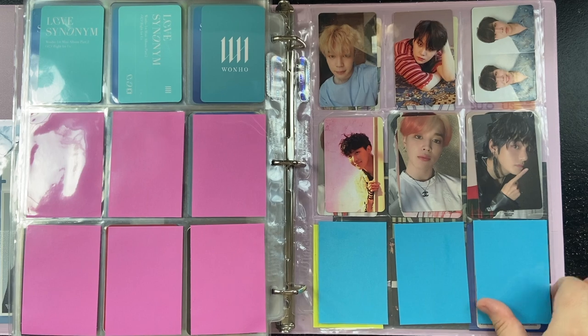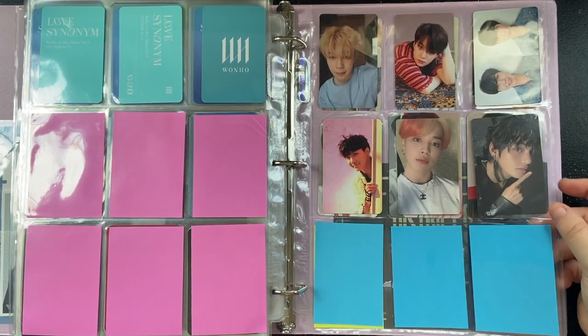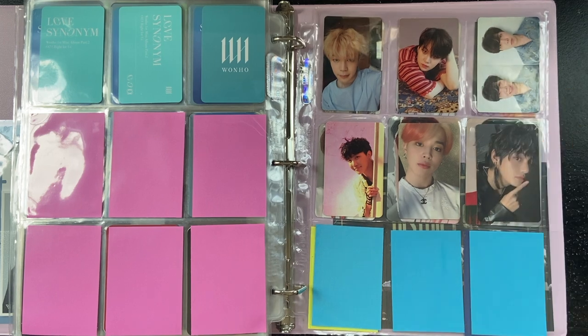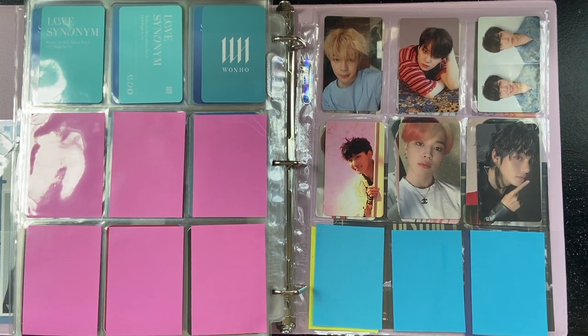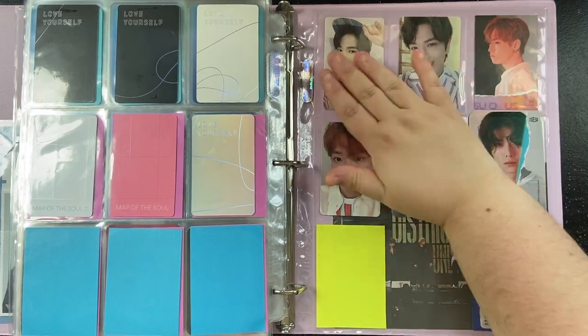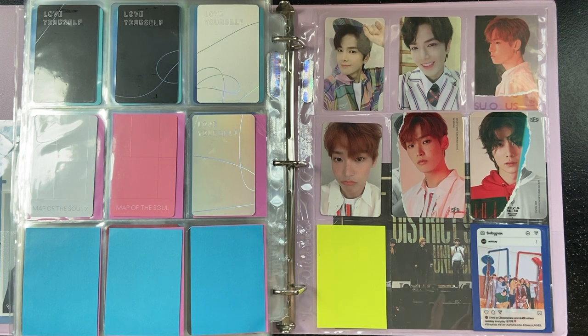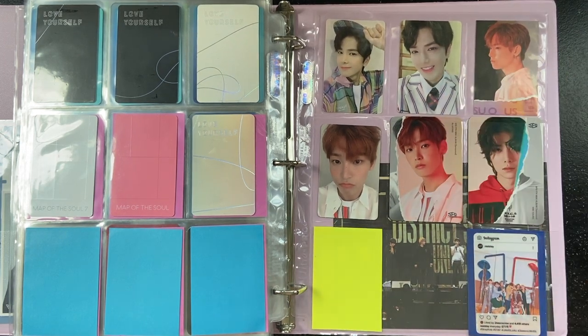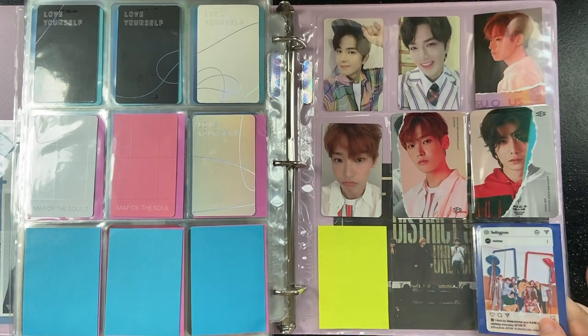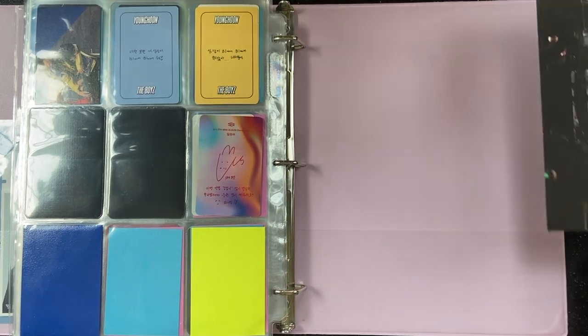Here's my tiny BTS collection. I stopped buying their albums after Map of the Soul 7, which was the last album I bought. My mom is a BTS fan so she bought BE and Butter, and she pulled group cards in both of those albums — I feel bad for her because she really wanted a member card. Here is the last page where I have some Youngkoon items from the Bloom Bloom album, and some Inseong and one Hwiyoung card from Sensuous, which is my favorite SF9 album. Then I have a little fan-made thing from the Stray Kids concert I went to and a little Stray Kids postcard from their concert DVD.